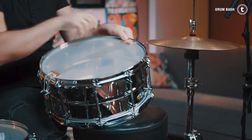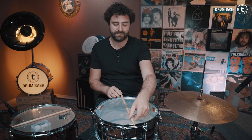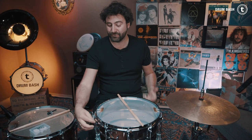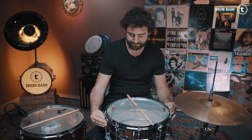I turn the snare upside down and take care of the resonance head. First, I loosen the snare wires and put a stick in between the wires and the head so I get a nice clean sound. Then I loosen all the screws of the resonance head and tighten them finger tight again — taking opposite screws in sequence. After that, I take the drum key and do two full turns on each screw to get the resonance head super tight.